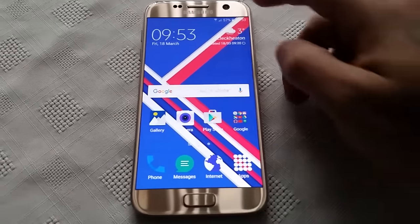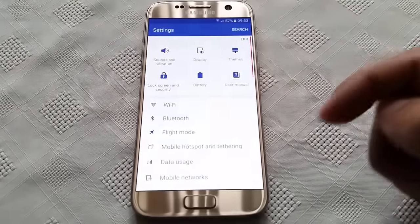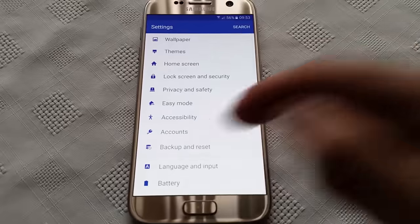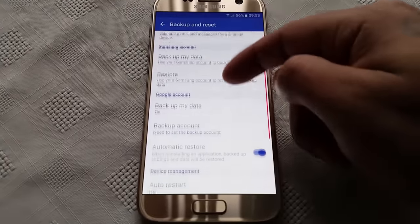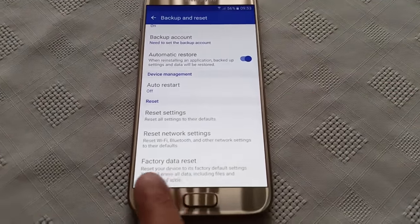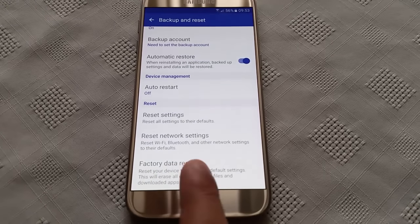So I'm just going to show you how to do it real quick. All you have to do is go into the settings and go down to Backup and Reset. Then scroll all the way down to the bottom and select Factory Data Reset.